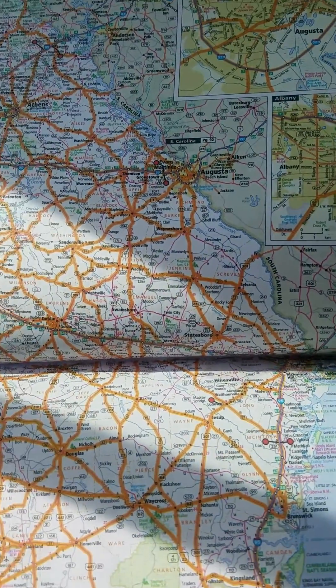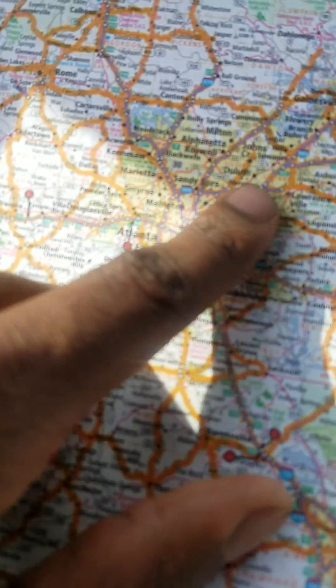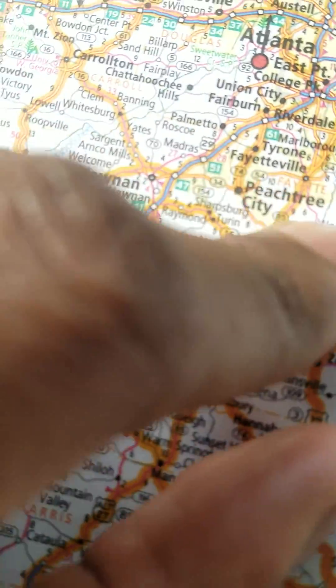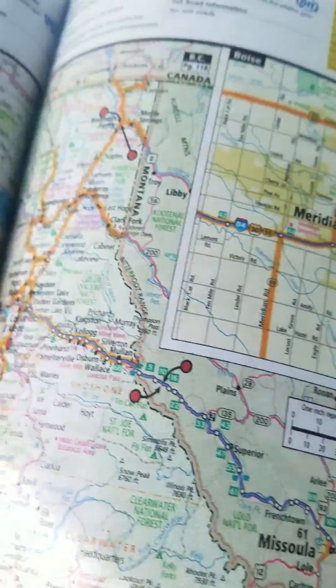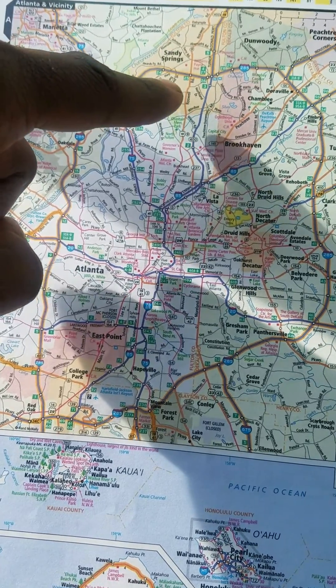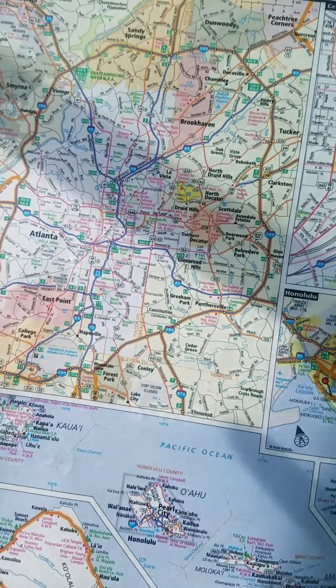When you get to bigger cities that have more roads closely intertwined, like Atlanta, you'll see kind of a yellow tint. If you actually look around the Atlanta area, there will be a grayish box around it. That box lets you know that on another page, it actually has a zoomed-in portion for you to look at. Just like Atlanta — if you flip over to the next page, it says 'Atlanta and Vicinity,' and it will show you a more in-depth look at the surrounding roads and how they intersect in the Atlanta area.